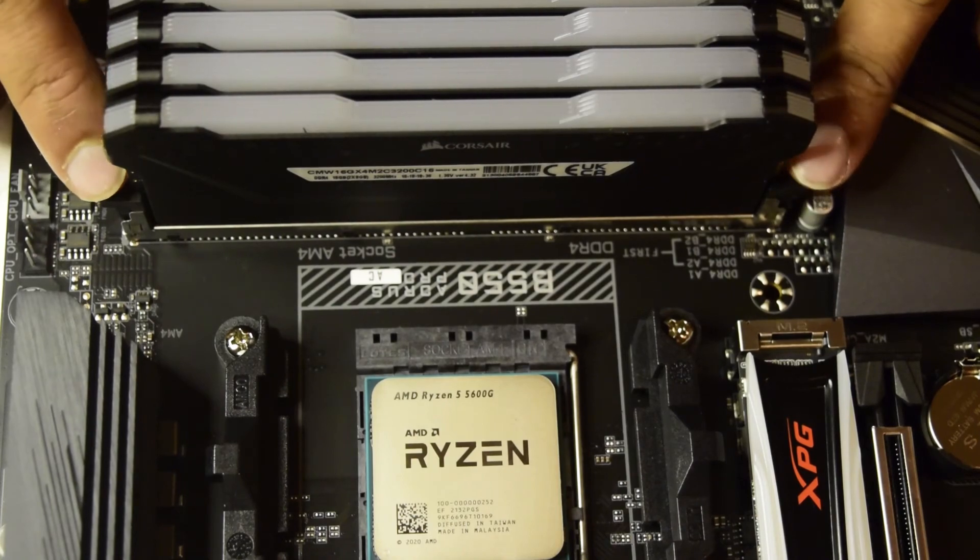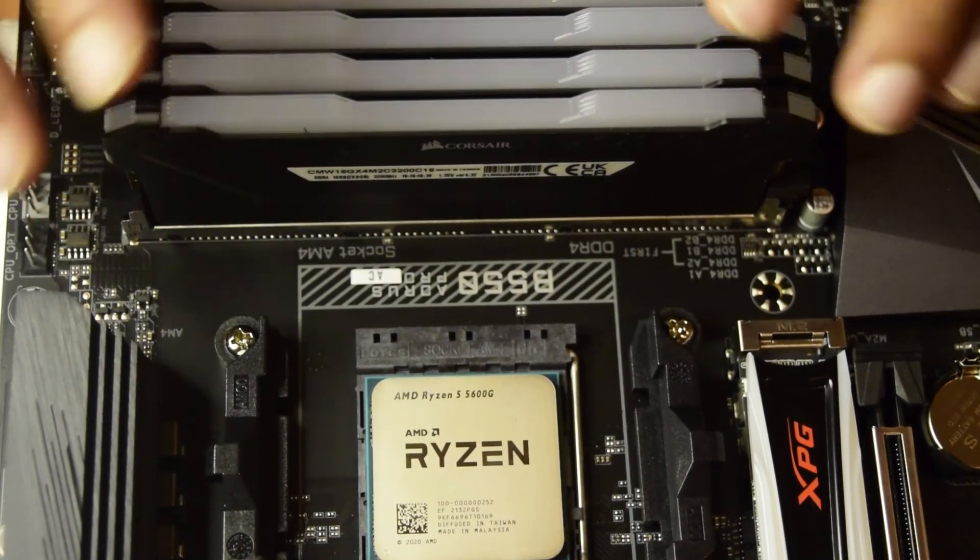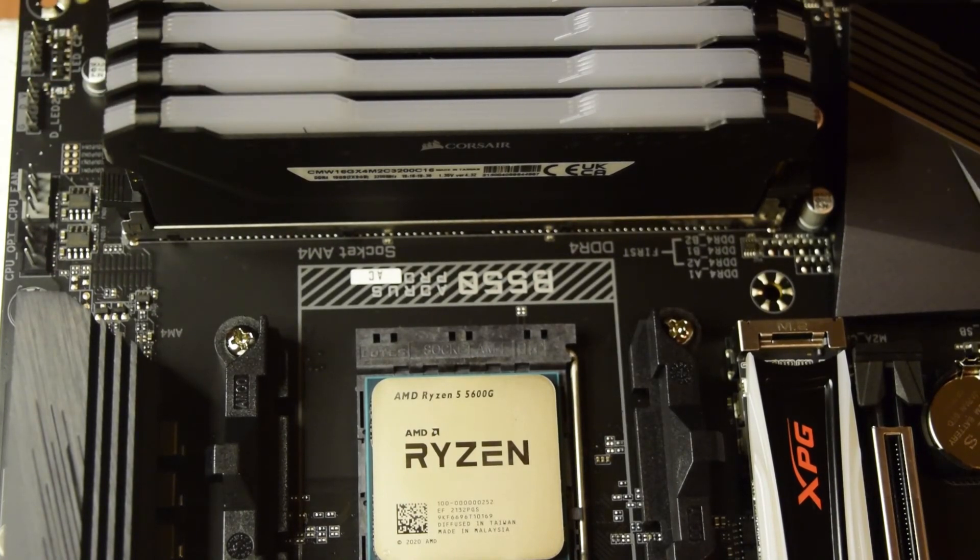If you want to remove the RAM, you need to unlock it first and then pull it out. So this is how you correctly install the RAM sticks on your AMD motherboard.